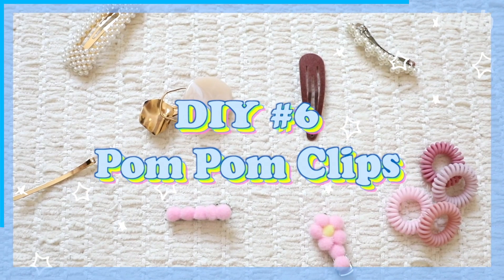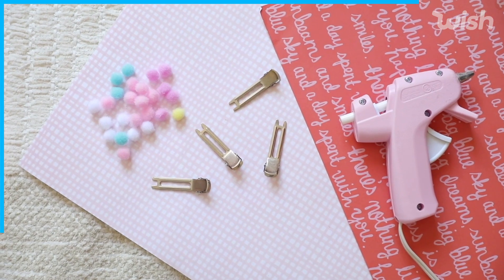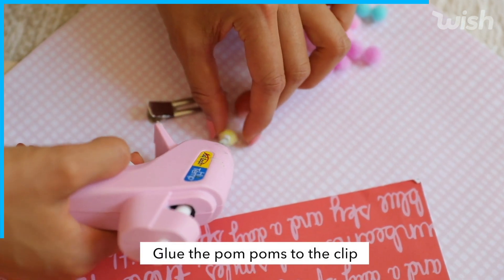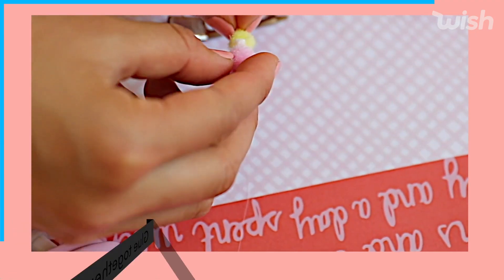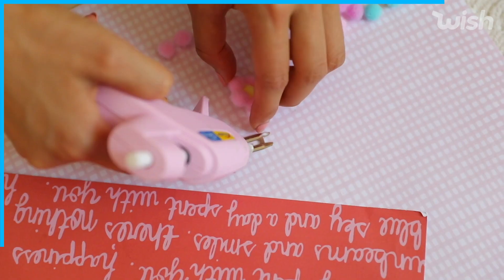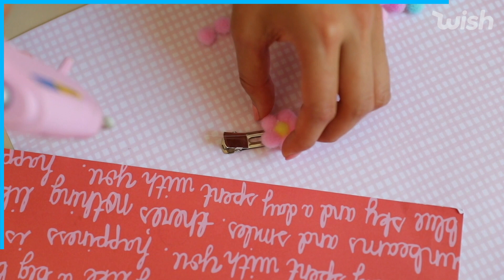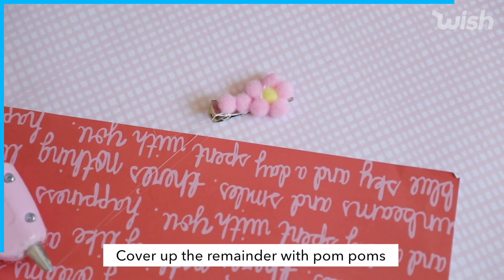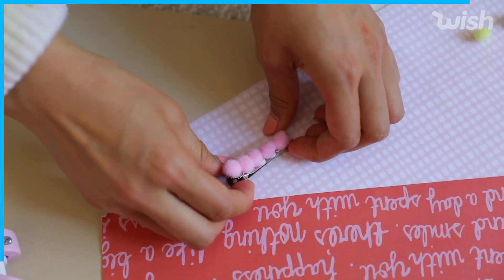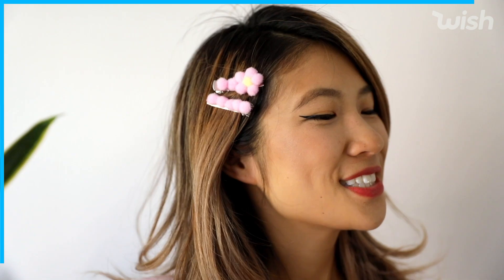I've seen a lot of trendy vintage clips online lately and I've been really inspired by them, so I thought why not create some of my own? I made a little daisy one and a straight pearl-inspired clip. For materials you will need a hot glue gun, clips, and some colorful pom poms — or you can also use ribbon. I'm going to add a dot of glue to the side of the pom pom, build out the finished daisy, then add hot glue to the clip and place the flower right on top. Here are the finished clips — I really love the way they turned out. Definitely gives a nice pop of pink to my hair.